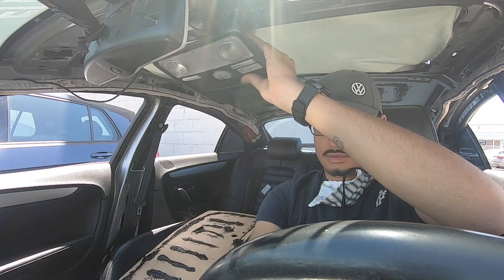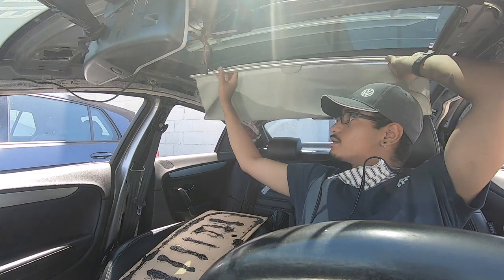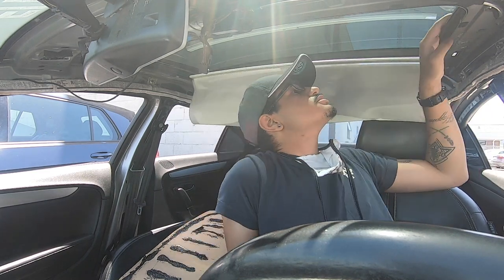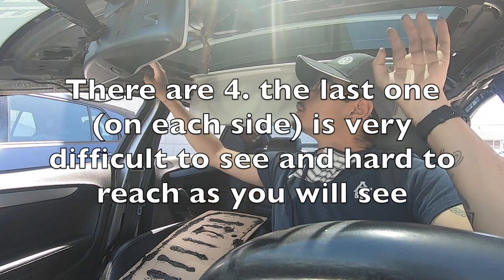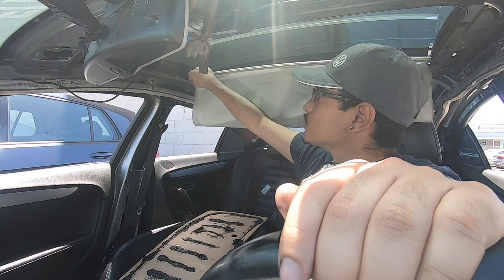Now I can just unplug this, set that to the side, and then slide this back. There seems to be one, two, three bolts over here, and one, two, three bolts over there.